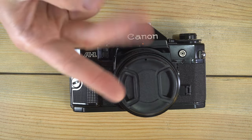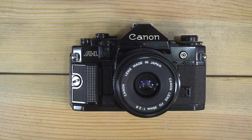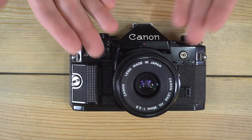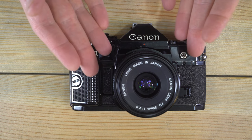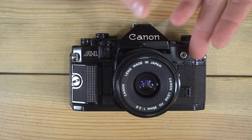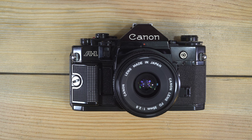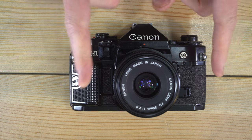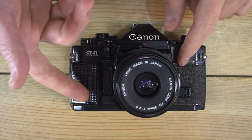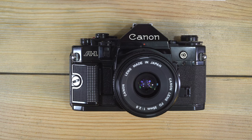Hello everybody and welcome to this, my first of two videos on the Canon A1. Before we get going, if you learn better by reading, I have a printed book that covers everything in this video. It's also available in Kindle format, so there are links in the video description. You can put the Kindle book on your smartphone or e-reader and take that with you in addition to having this video as a resource.